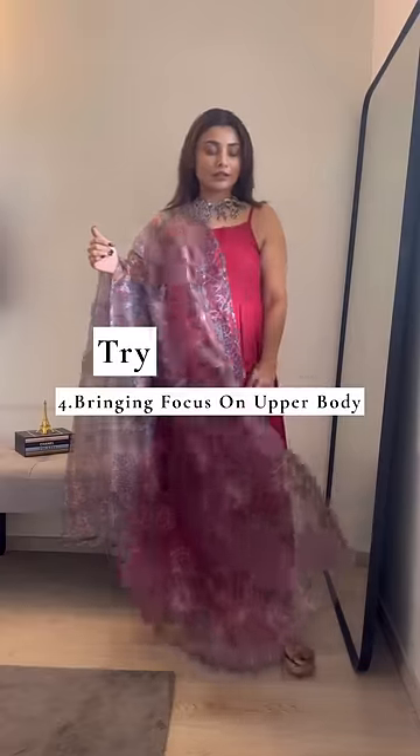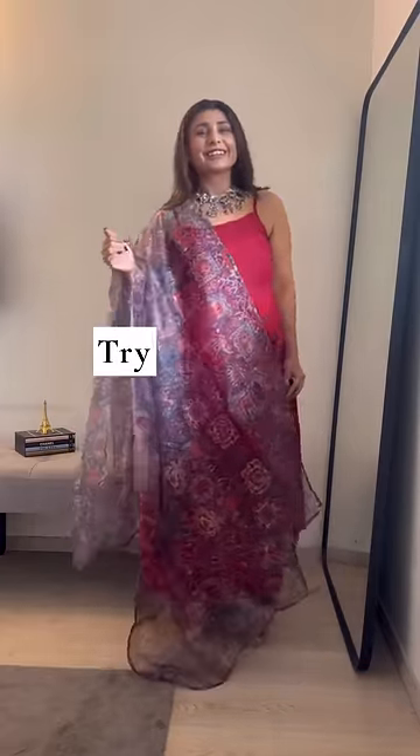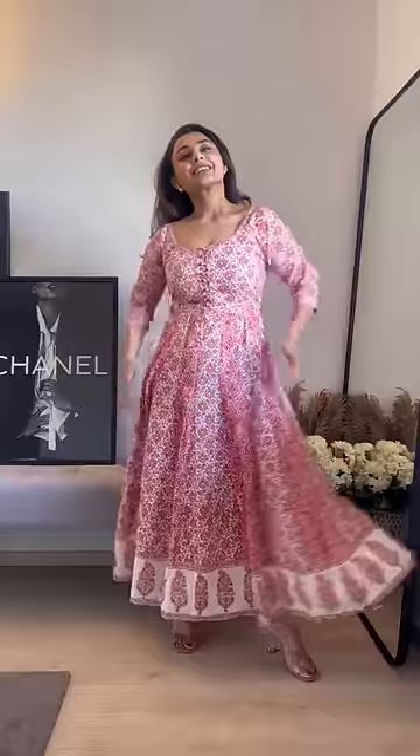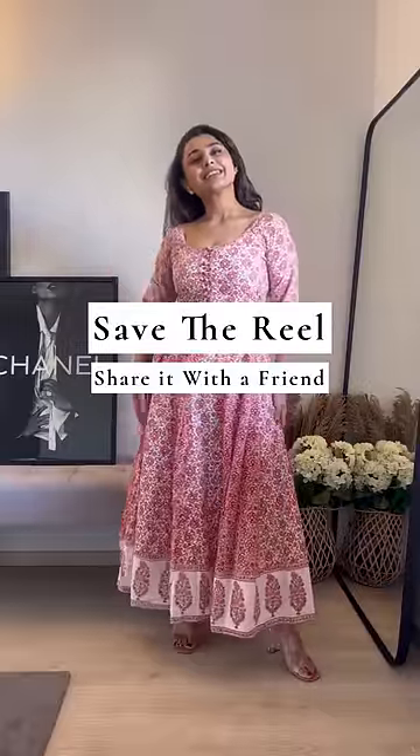You can also focus on your upper body, making sure that your lower body doesn't get enough attention. And your best friend — your fit and flare anarkali — which will take all the attention to the upper body, and you can happily wear your churidars with it. Now save this reel and try the tips.